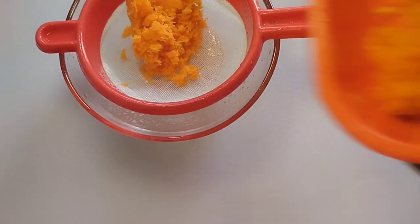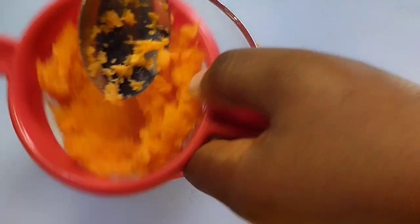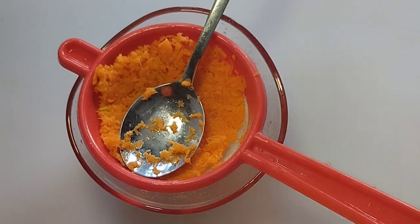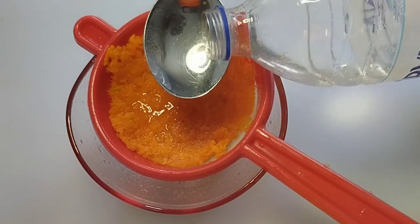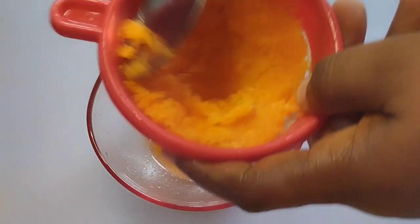Transfer the grated carrot into a strainer and press out the juice. If you are also looking older than your age, you are going to use this natural remedy to look young, look years younger, and reduce wrinkles and fine lines. While applying this, drink lots of water and eat lots of fruits.